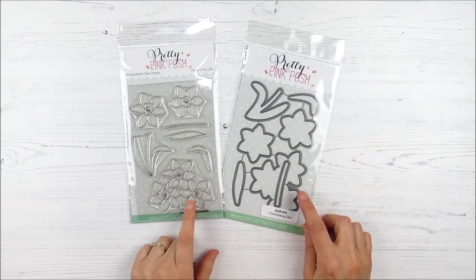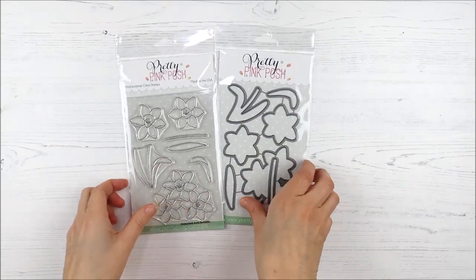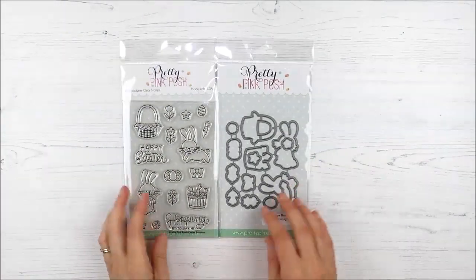First of all, we have the Daffodil stamp set — great fun spring images. Nothing says spring as much as daffodils to me, and coordinating dies for those as well.